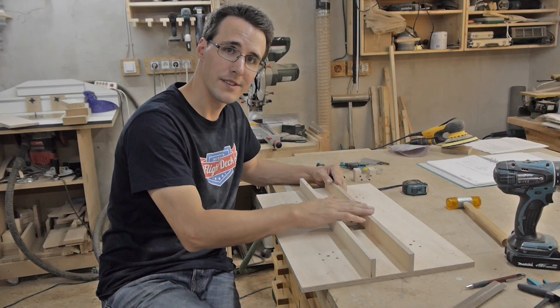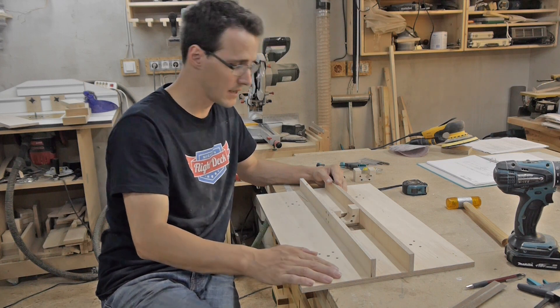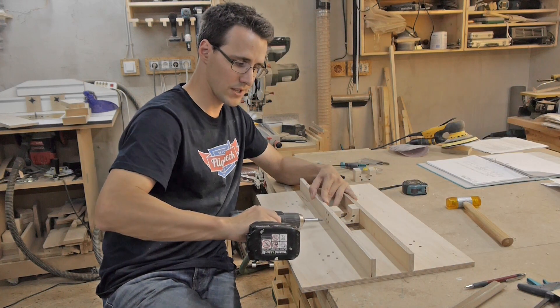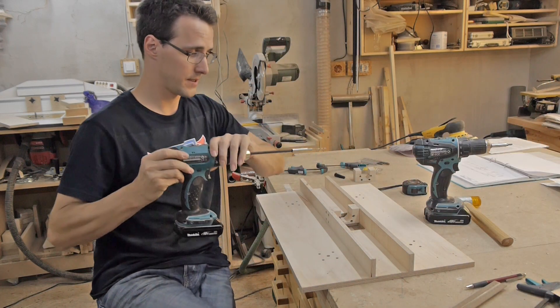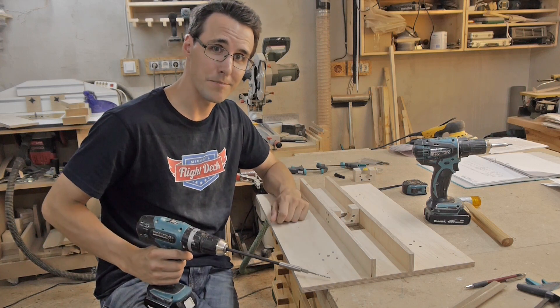When you build your machine, you should definitely build this guiding piece separately from this plane. Because the bottom holes are so near this plane, I can barely reach here with a drill or a screwdriver and have to improvise a little bit, but you can definitely make this better.